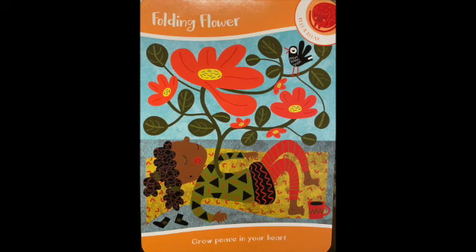Here's the picture of the front of the card. On the top it says Folding Flower. In the corner it says Rest and Relax — that's the goal of the card's activity. At the bottom it says Grow Peace in Your Heart.